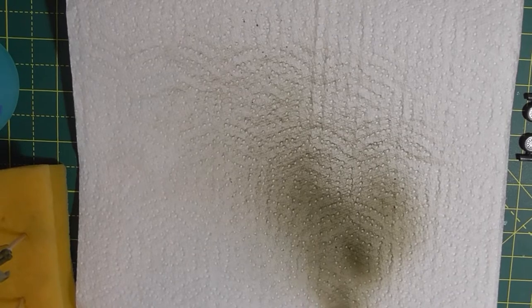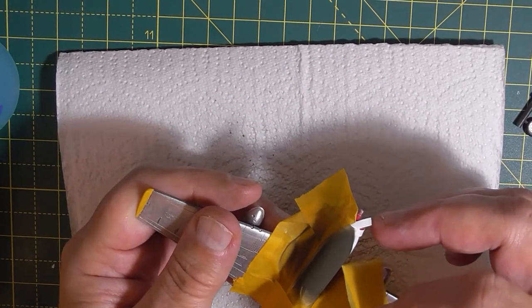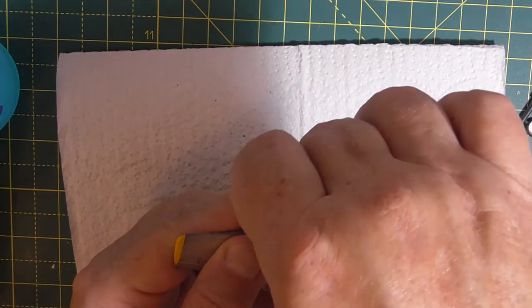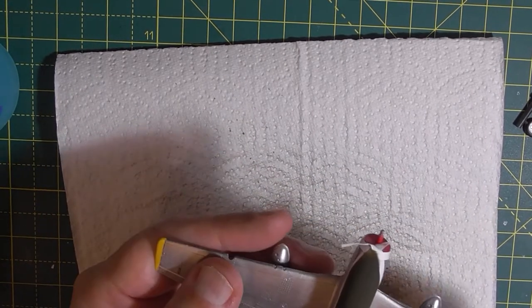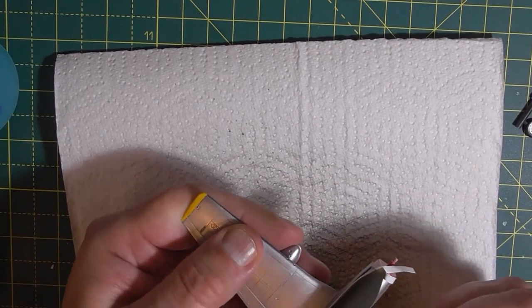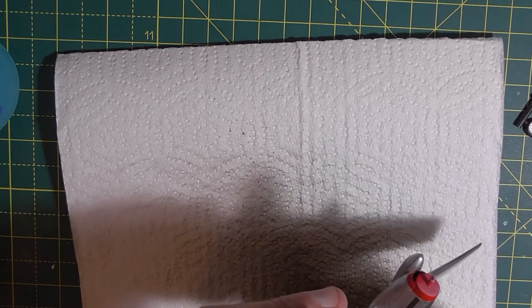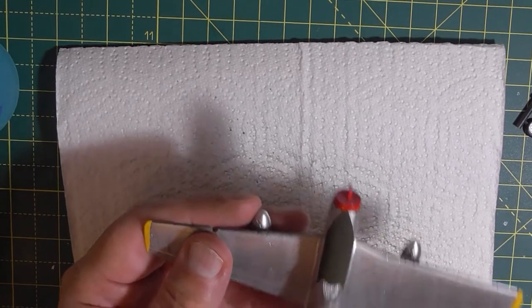Give us two seconds and I'll show you the masking being peeled off. I'll gently peel this off. Oh, that's brilliant, isn't it!